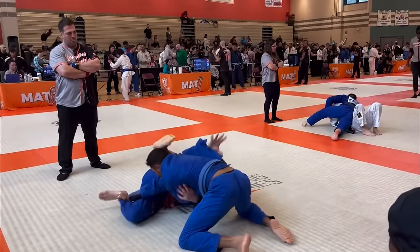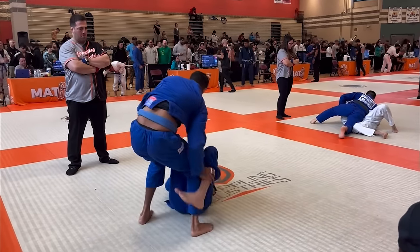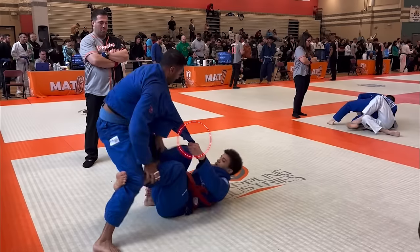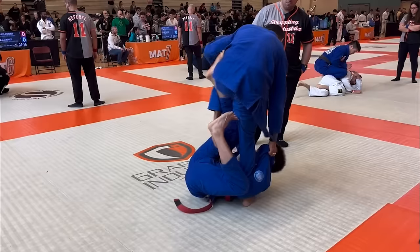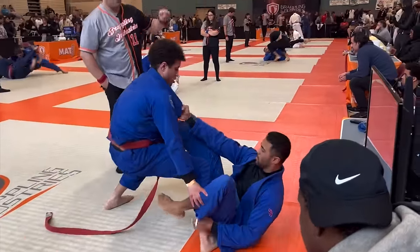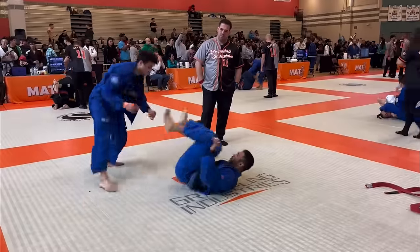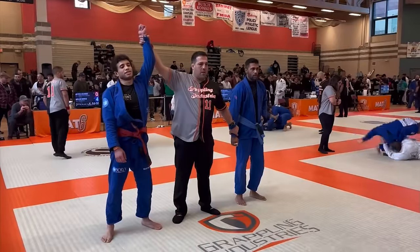He jumps around my guard again, and at this point I'm like, screw nogi, I gotta just start grabbing onto stuff. Somehow my body just naturally uses this grip to get into single leg X. I kick him up and come on top, but I could tell he was trying to use the gi to set up some kind of submission from bottom, so I'm just trying to avoid any of that, and I end up winning the match on points.